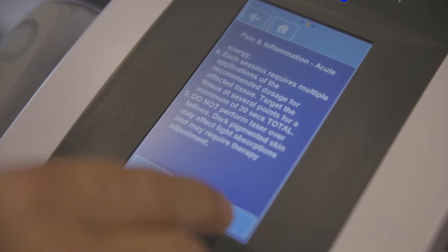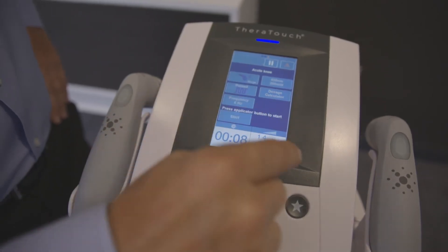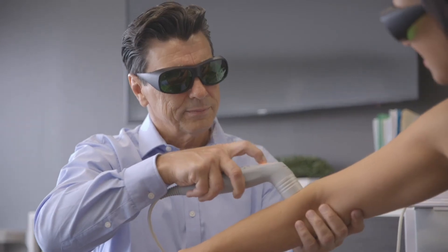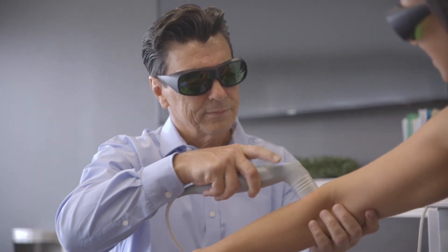Theratouch LX2 comes loaded with evidence-based protocols, allowing you to simply select an indication to load clinically proven treatment parameters, eliminating the time to set up individual parameters for common conditions.